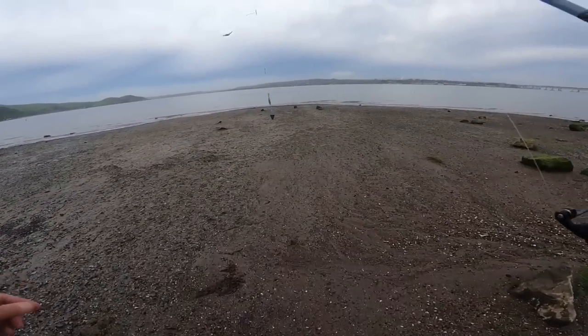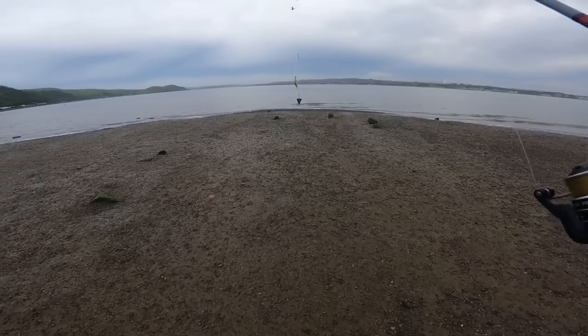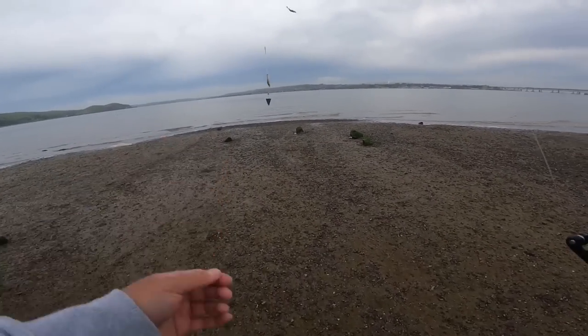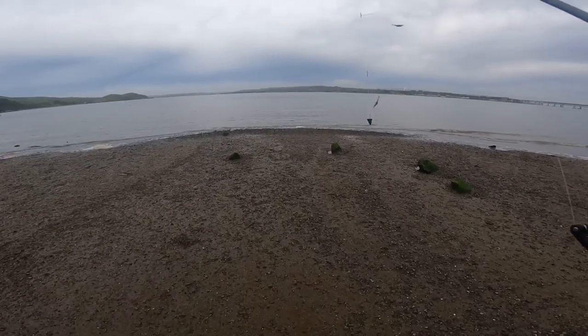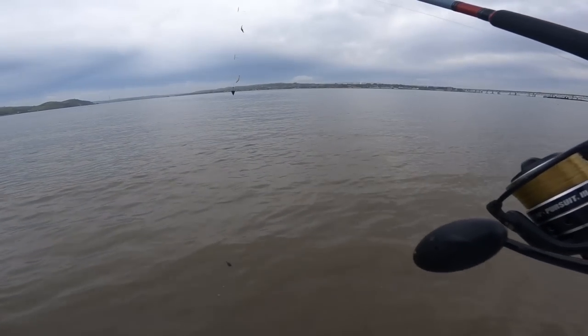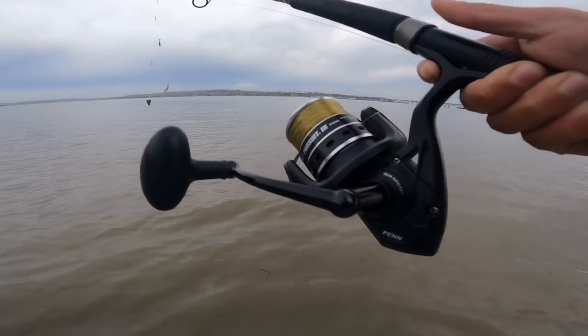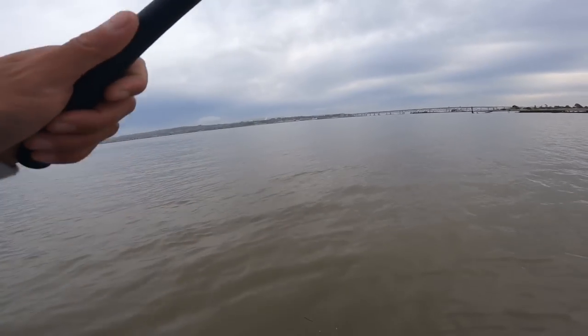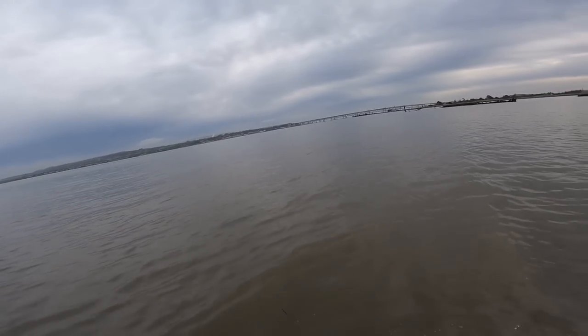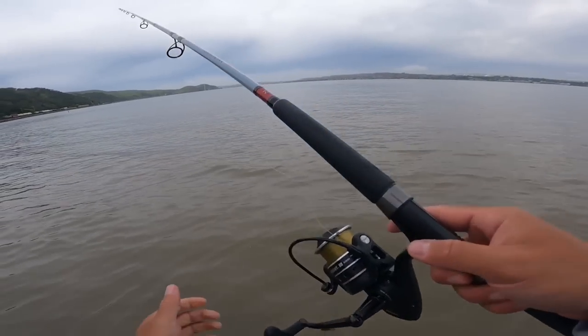As you guys can see it is incoming tide, the water is still low right now, so I better take advantage by walking as far forward as possible and getting that line out there. We are walking in the water, casting in, wish me luck guys — in three, two, one. Yes sir, now we wait.